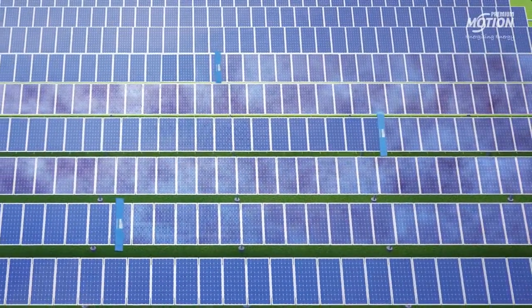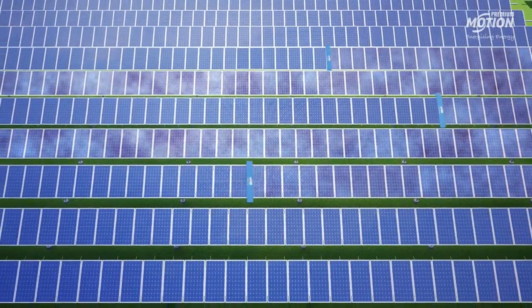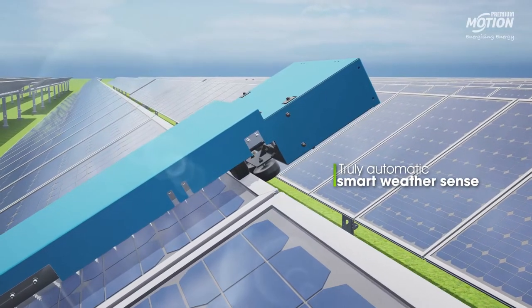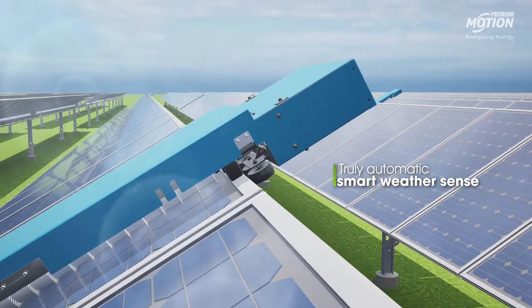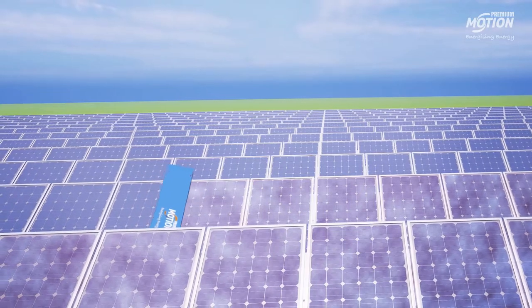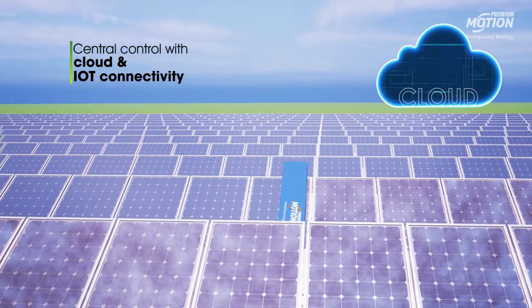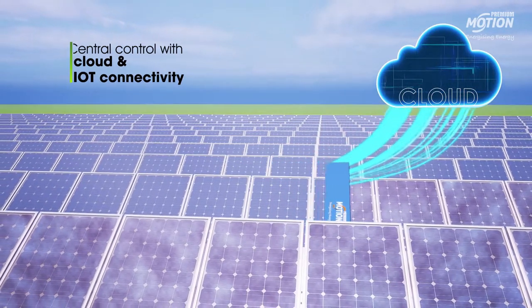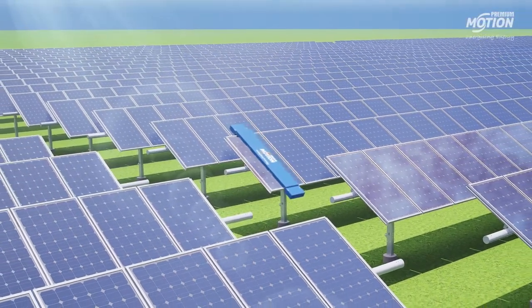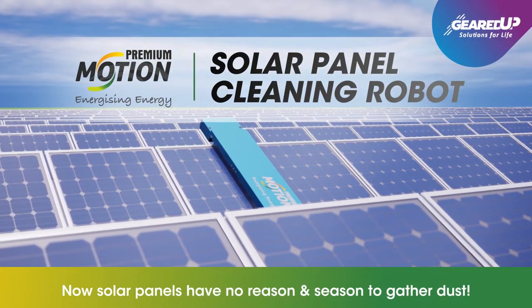Being solar-powered with independent solar panels and a docking station, the solar panel cleaning robot requires no external power source. Truly automated with smart weather sense, it allows the robot to sense weather accurately and function at its optimum capacity. Furthermore, with cloud and IoT connectivity, it is empowered with hassle-free remote handling capability. Now solar panels have no reason or season to gather dust.